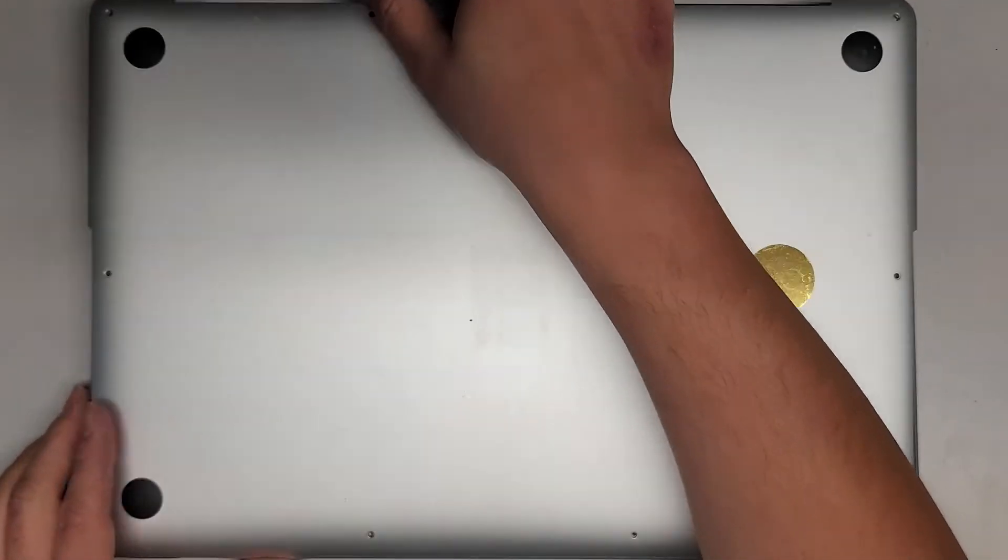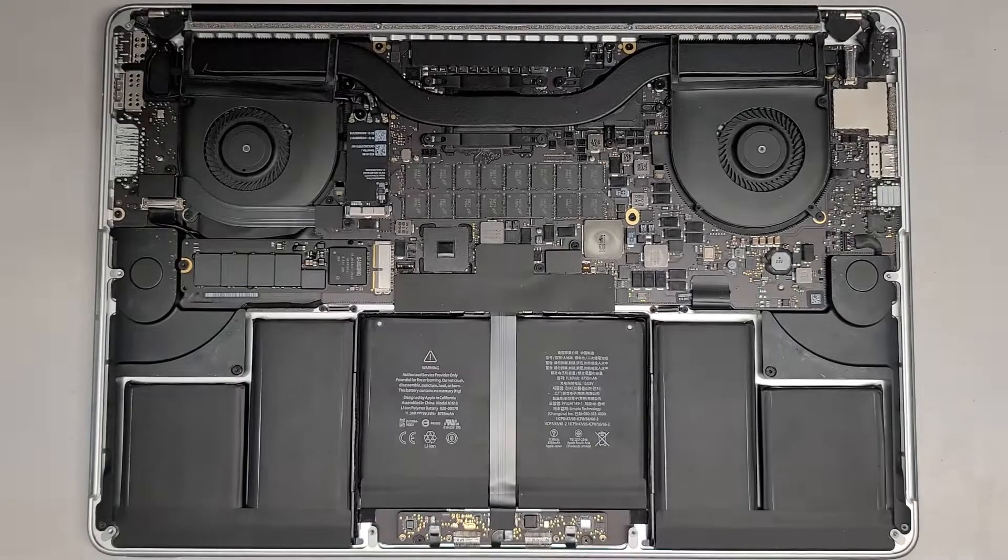I'm back. You can see it's a lot cleaner inside. Now let's go ahead and get the battery out.